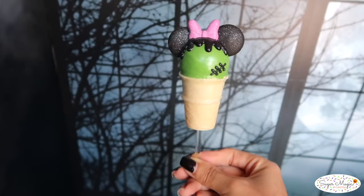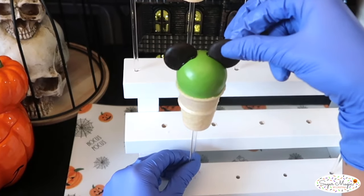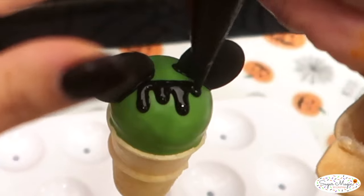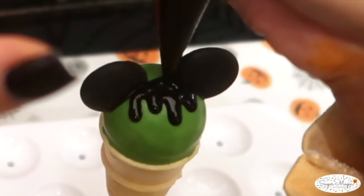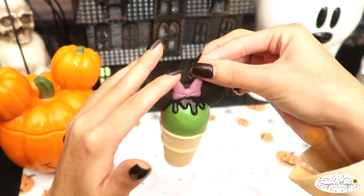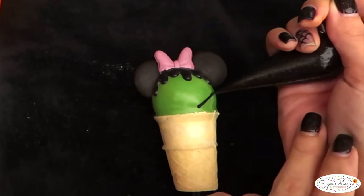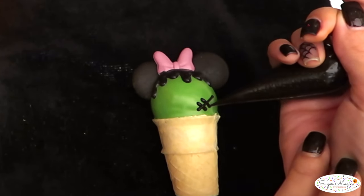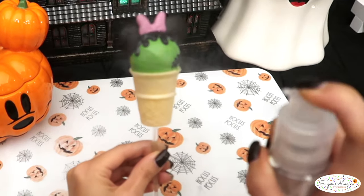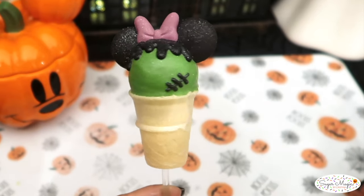Now Frankenstein Minnie Mouse wants to join the party — of course she wants her drip hairstyle done. I have a medium consistency chocolate in my piping bag and alternate the length of the drips with a downwards dragging motion. Then fill in between the ears and add her purple bow before her hair dries. For her scar, I pipe a diagonal line in the bottom corner with a few shorter lines — the pen-like tip helps with that. Spray on the glitter spray to hold her glam hairstyle in place.